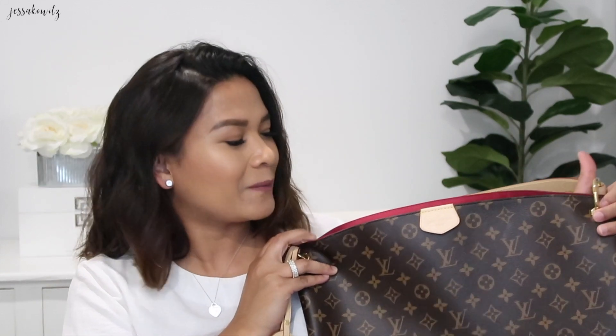It looks red on the camera but it's actually like a hot pink color — it's called Pivoine. I wanted to get the classic brown one, however everyone was telling me to just get the pink, so my husband decided to get me the pink one. It's super cute, very nice, and very functional — if you're a mom or you work in the office or carry a laptop, this would fit all that.